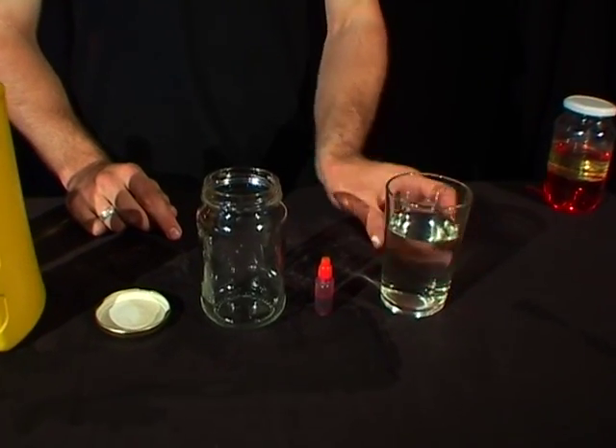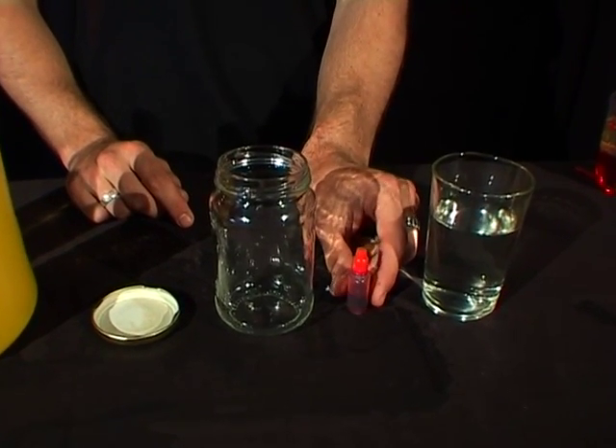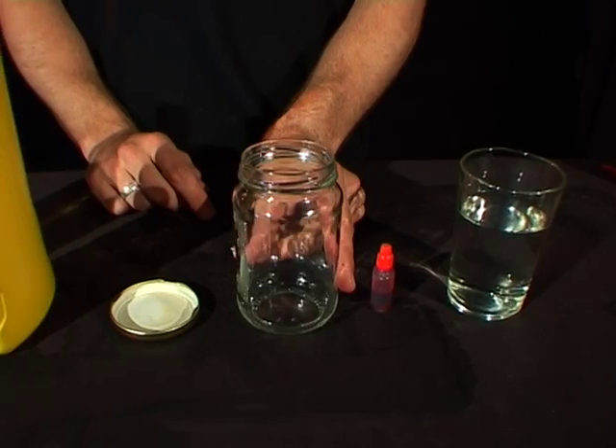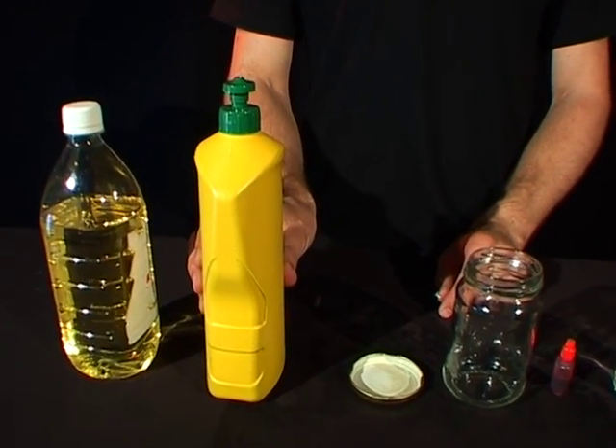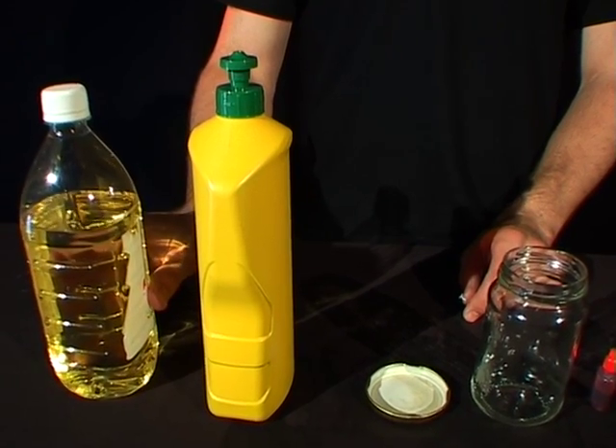To do that you need to have some water, you need to have some food colouring — any colour will do — you need to have a jar with a tight fitting lid, you need some detergent and you also need some cooking oil.